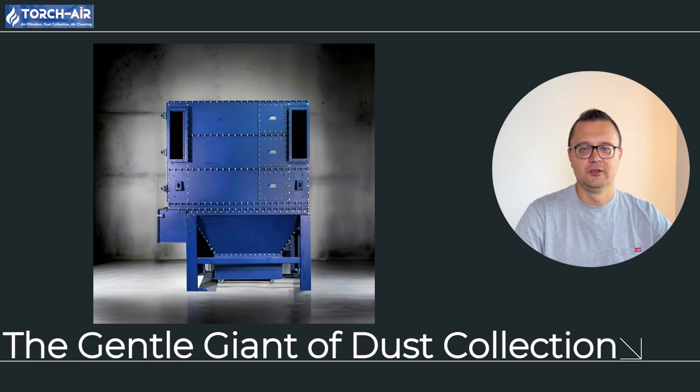The reverse air bag house dust collector is the gentle giant in the dust collection world — it's energy efficient, cost effective, and easy on your filters. If you're in industries like cement, metallurgy, or woodworking, it's time to consider upgrading to a reverse air system to keep your air clean and your costs down. If you're ready to make the switch with Torch Air's reverse air bag house dust collectors, get in touch with us. We'll help you find the perfect setup for your specific needs, and before you know it, you'll be breathing easier. Until next time, keep it clean and keep it cool.